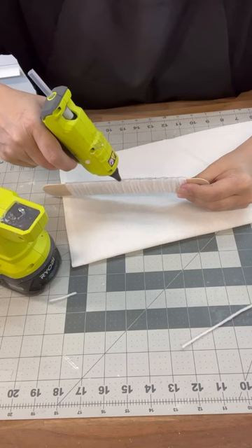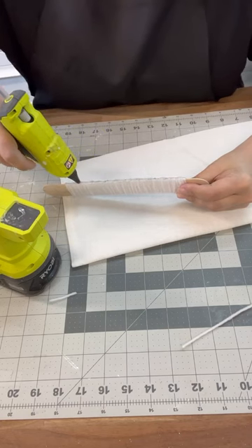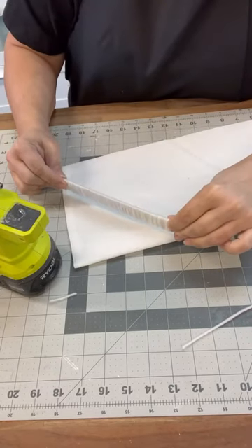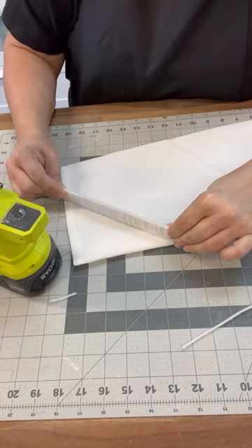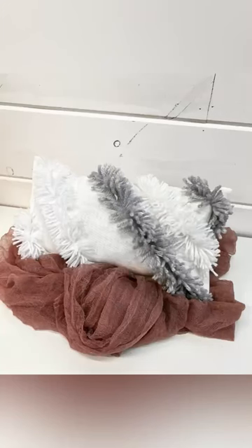Once we've done that, we're going to stick it on the pillow and let it dry up really well. Once that's done, we're just going to trim right across the top to release the yarn. And my friends, you have a really cool pillow. Follow for more.